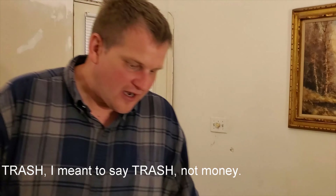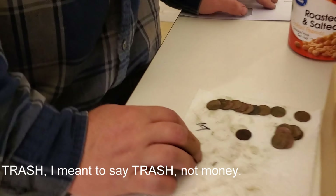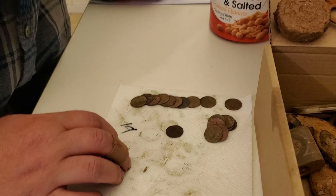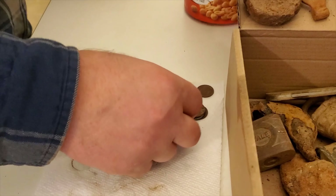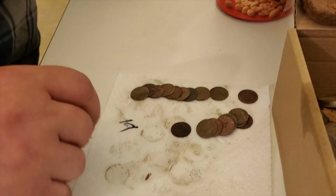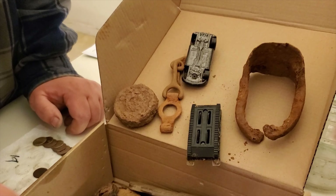Other than the clad, I also found some Wheaties. Typically I don't spend a lot of time in old places — I usually go to elementary schools and parks. But I have gone a couple of places with Tim, who likes to look for the old stuff. I found 19 total Wheaties, and I have some interesting relics here.